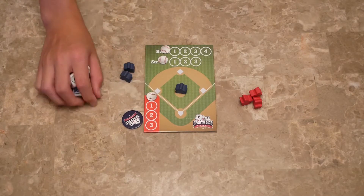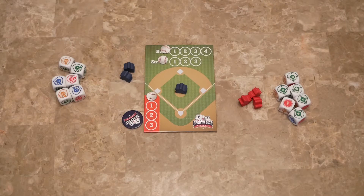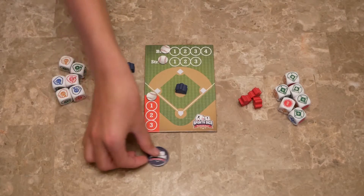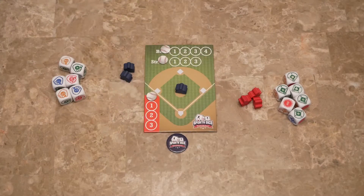The pitcher gets the pitching dice and the batter gets the batting dice. We're going to take the powerchip and set it aside — it will go to a side once we have a tie.